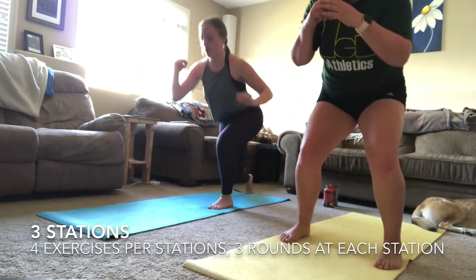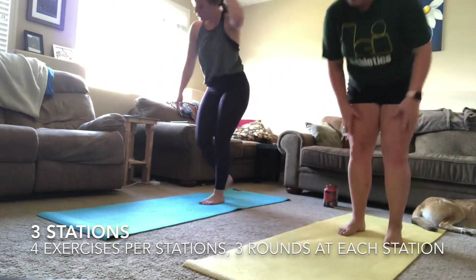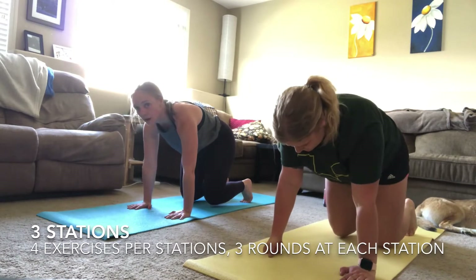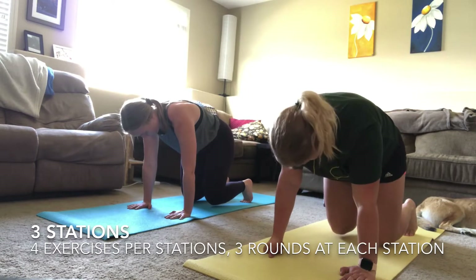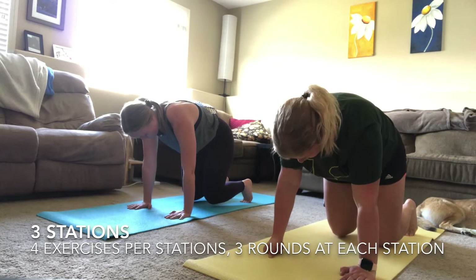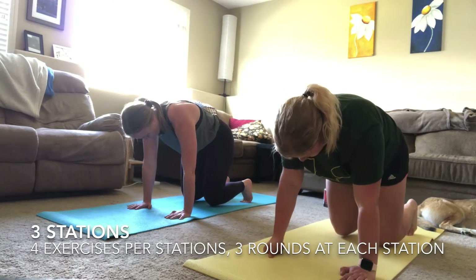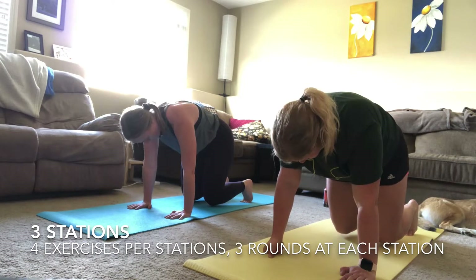Almost there — three, two, one! Getting right down into your beast hold for round two. Keep your back flat, belly button tucked in, and breathe nice and deep so you can get that heart rate down from doing your squat to lunge. Almost there — keep working through it, keep holding with us.